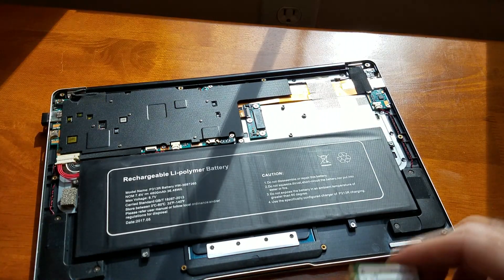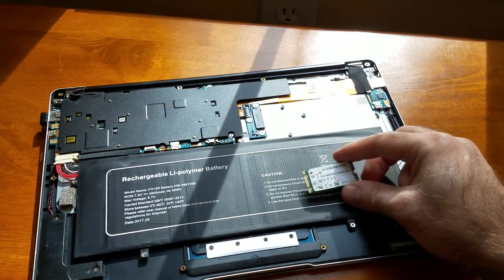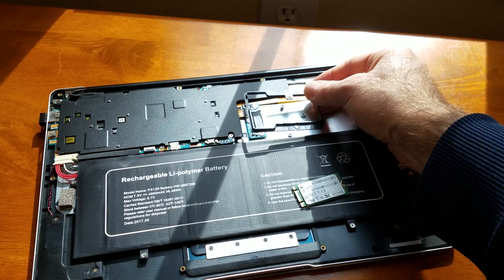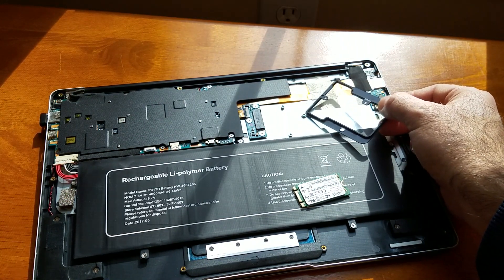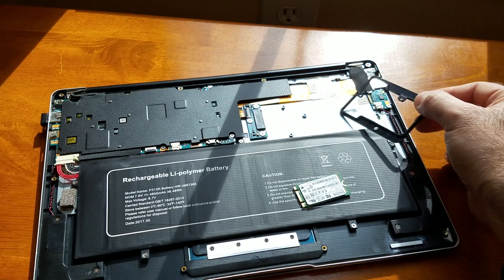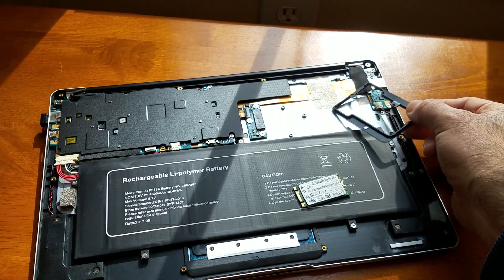This is where the normal M.2 SATA is being plugged, and there's this plastic bracket around it normally. I unscrewed the screws and removed that bracket as well. The idea here is for me to remove this little raised screw hole right here so that I can install a longer M.2 SATA drive.